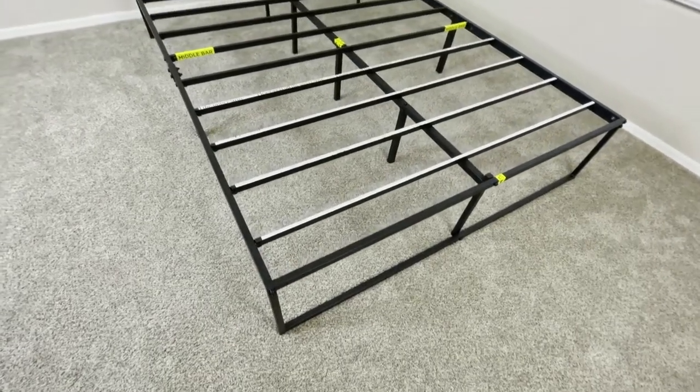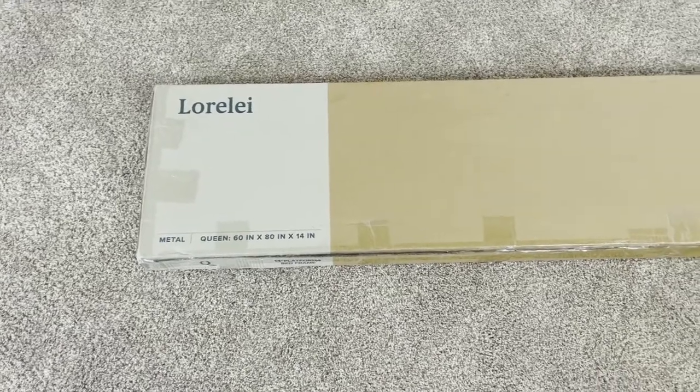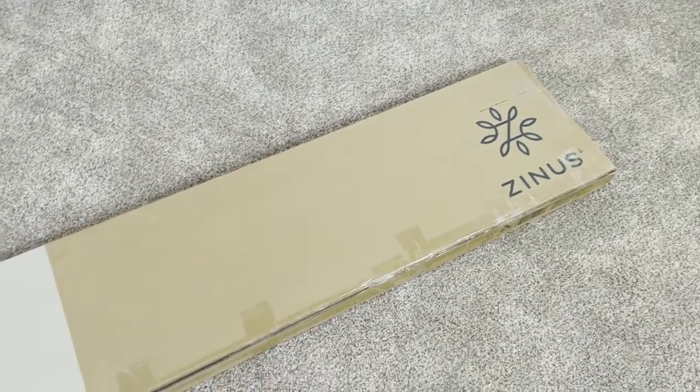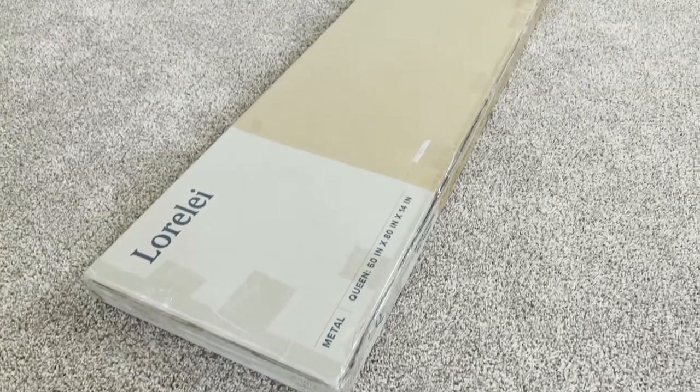This is the Zynos Lorelei Metal Platform Bed Frame. This is the box it comes in. For what it is, this box is actually really compact and lightweight and pretty easy to move around, so if you ever have to store it before you unpack it, you can do it without any issues.